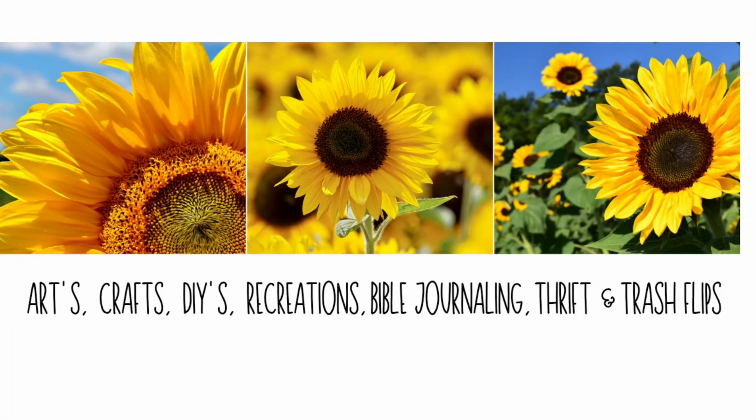Hey y'all, welcome to Sunflower Tasha DIYs. I'm Tasha. I like to do arts, crafts, DIYs, recreation, Bible journaling, thrift, and trash flips on my channel. So I hope you guys enjoy my video today. I'm going to be doing a little bit of some Christmas DIYs for you guys today.